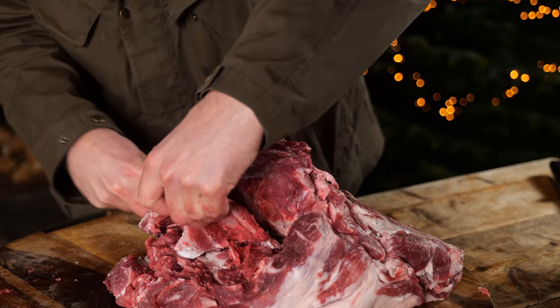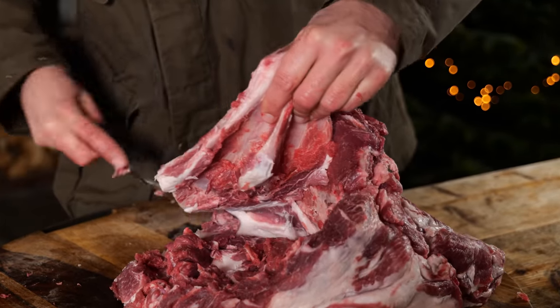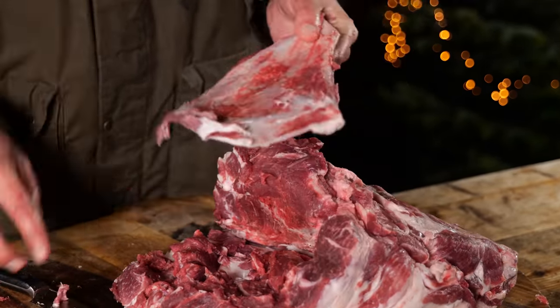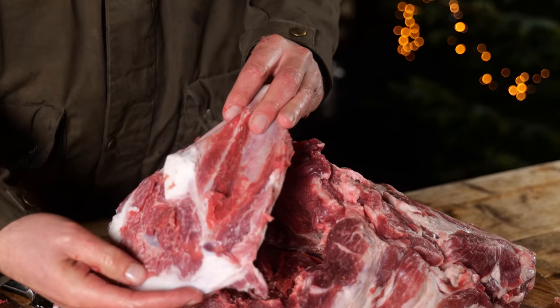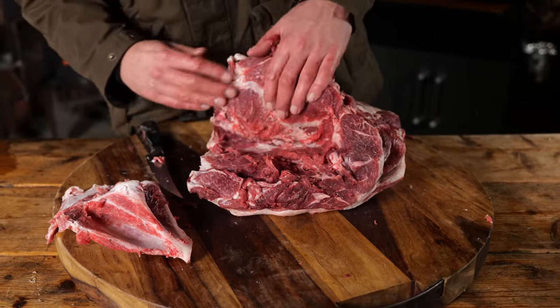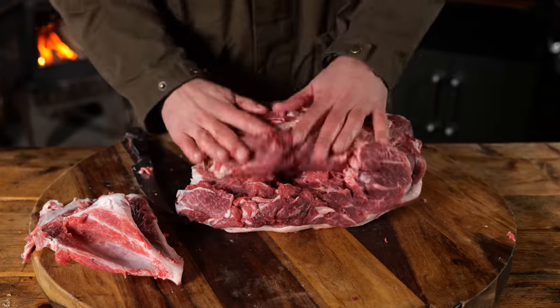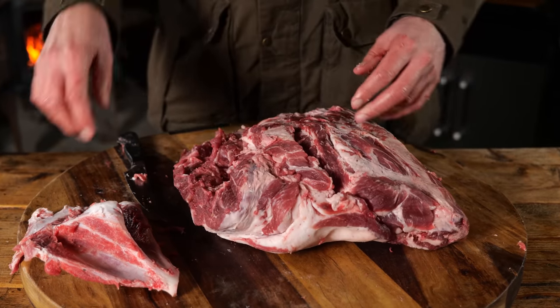I'm gonna use a sharp knife and run it along the shoulder blade, separating the bone from the meat. This is a very easy job to do, but if you think it's too challenging, just ask your butcher to do it for you. Once I got it fully separated from the meat, it had to go because it would be hard to carve into our ham if it was still inside.